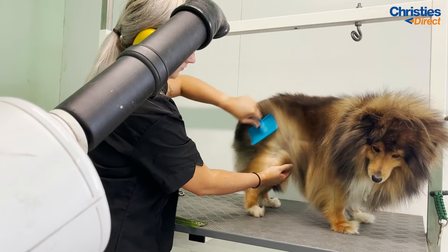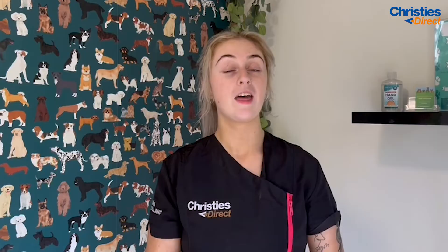Thanks for watching part one of my grooming video with Teddy. Make sure you tune into part two to find out how I brushed him and then went on to style him.